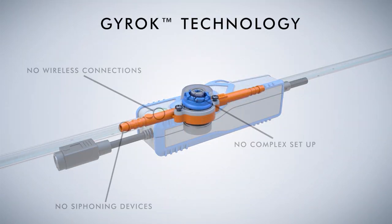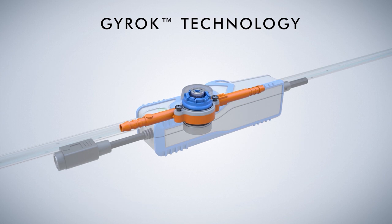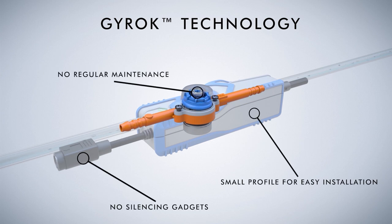GYROC Technology — simple, yet effective. GYROC technology maintains similar characteristics and benefits to our Rotary Diaphragm design. It does not require additional complex setting up of siphoning devices, silencing gadgets or regular maintenance.